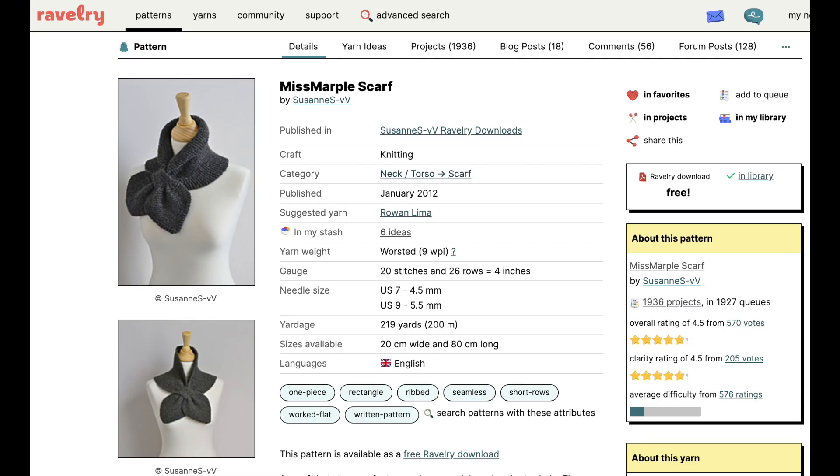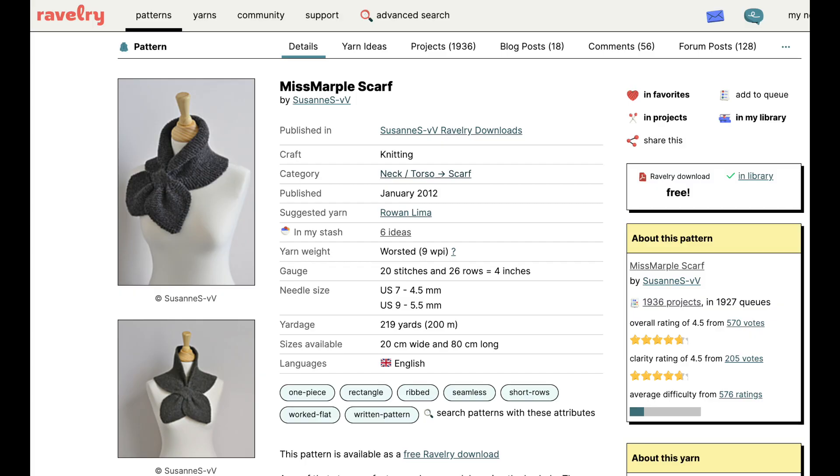So I went into Ravelry and typed 'vintage scarves' and filtered by worsted weight. I had just under the yardage needed for the Miss Marple scarf, and this pattern from Ravelry is free. It is the Miss Marple scarf by Suzanne — I'll link it down below. It was a super simple pattern. I'm a newbie knitter and I was able to do this. You shape it by increasing and decreasing, and the only tricky part was putting some stitches on hold to create a tube section.